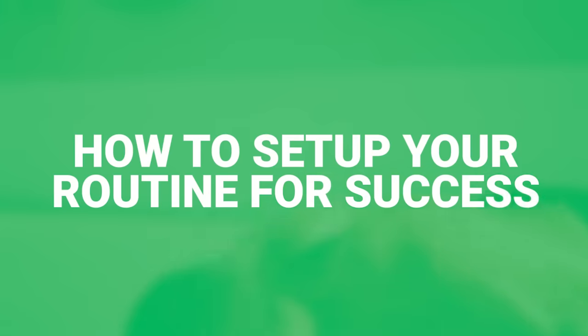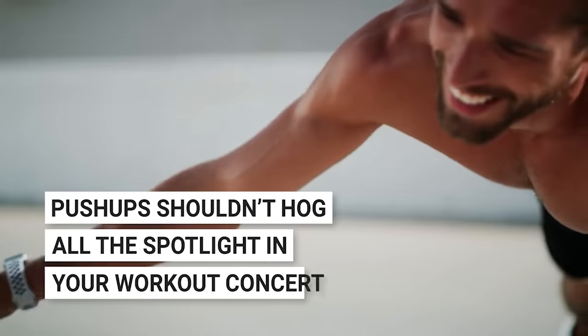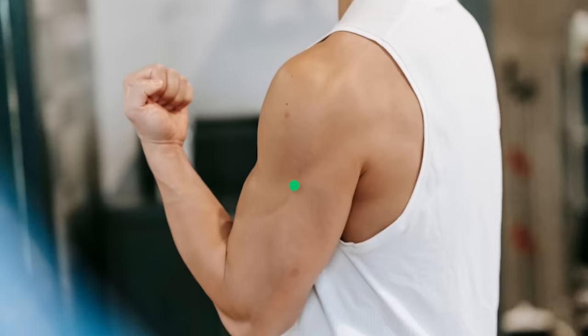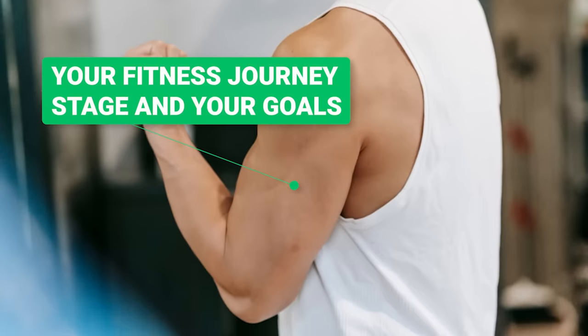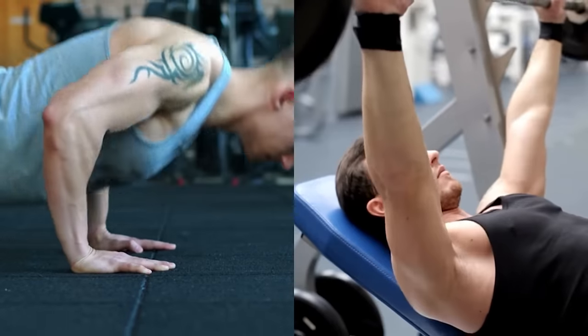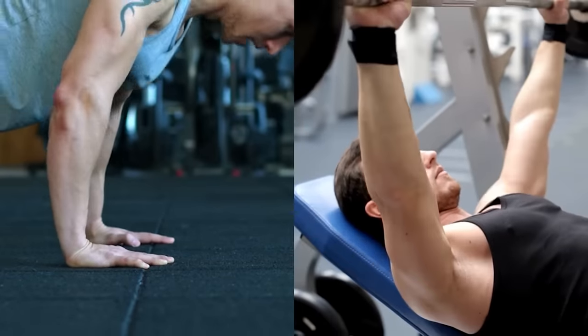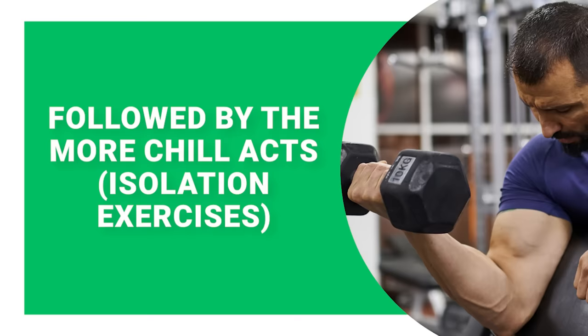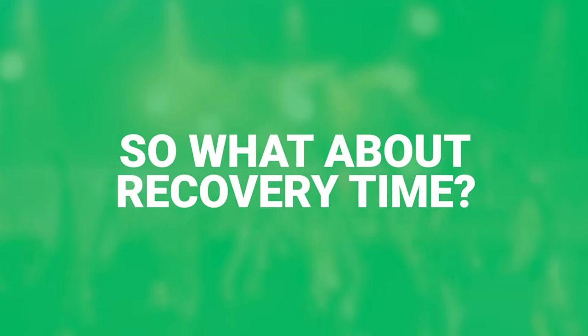Here's how to set up your routine for success. Push-ups shouldn't hog all the spotlight in your workout. Depending on your fitness journey stage and goals, push-ups can either be your rock-star compound exercise or the backup dancer to the main gig like the bench press. The high-energy compound exercises open the show, followed by the more chill isolation exercises.